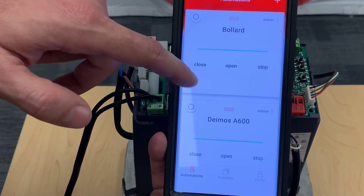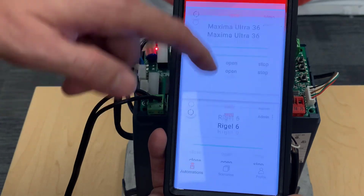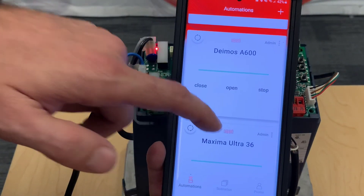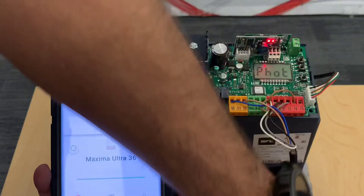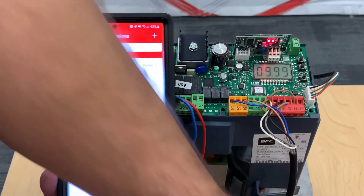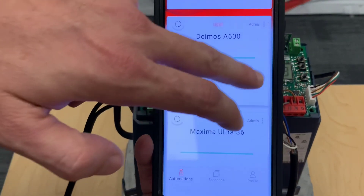I'm going to look for the automation I just created, which is the Deimos A600. Give it its command in the mode — it noted no photo beam. Very important. And it starts moving. Of course you can stop it as well, and we are good to go.